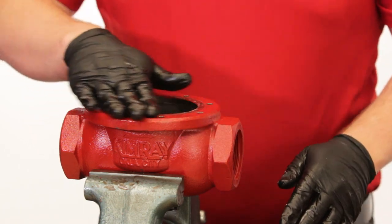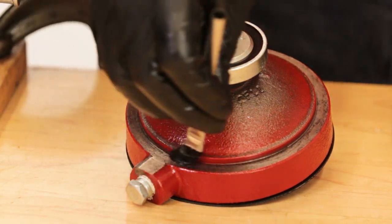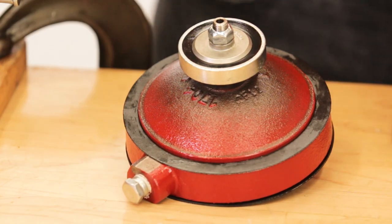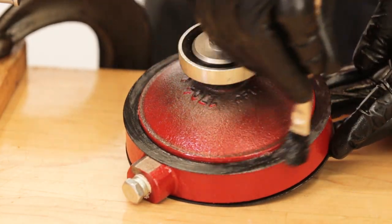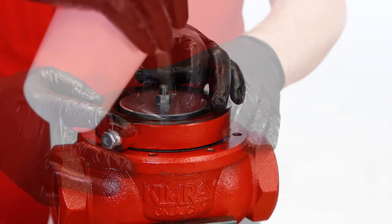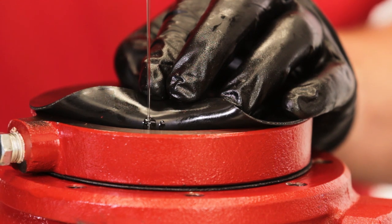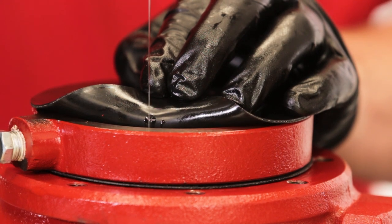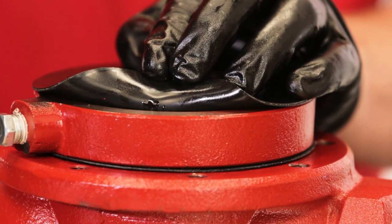Clean any debris from the inside of the body and the surface where the gasket will sit. Apply grease to the gasket surface of the lower housing. Put on the gasket, then grease the top of the gasket. Replace the lower housing assembly on the valve body. Fill the lower housing with any light gravity motor oil until the communication hole to the lower stem is fully submerged. When you cannot see the communication hole, adding more oil is better practice than not adding enough. If you're using the non-lube version, no oil is necessary.